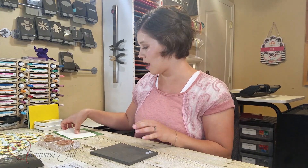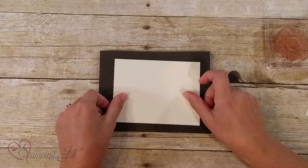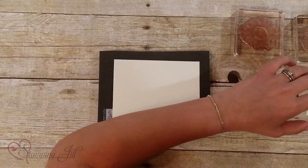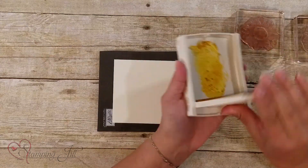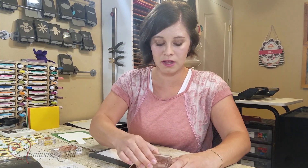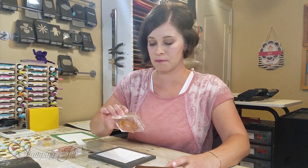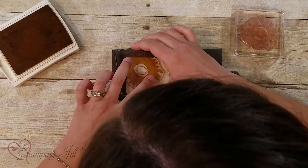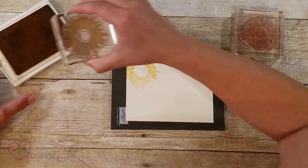I want to show you some samples I came up with, but first I'll stamp one card for you to show how the sunflower works. I have a five by three and three-quarter piece of Very Vanilla paper, and I'm going to start with Crushed Curry for the base of my flower. This is a two-step stamping stamp, and I'm just going to stamp this sunflower down three times.